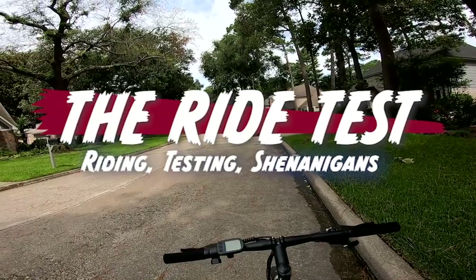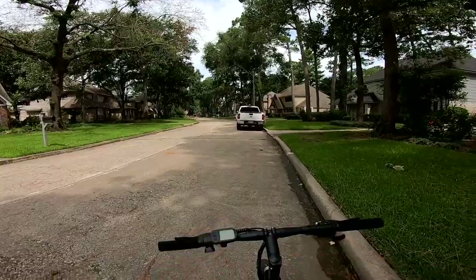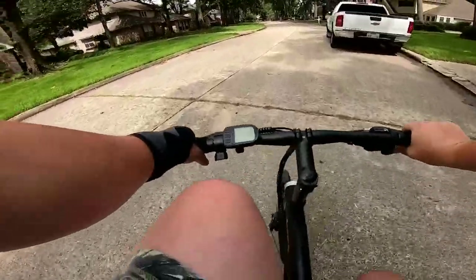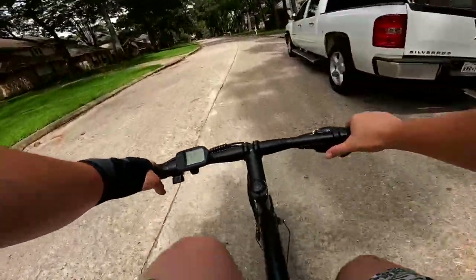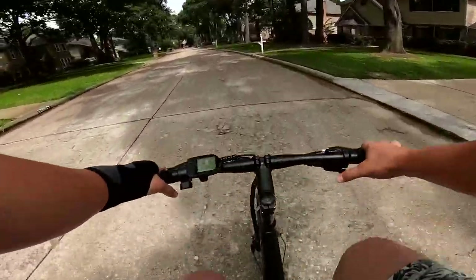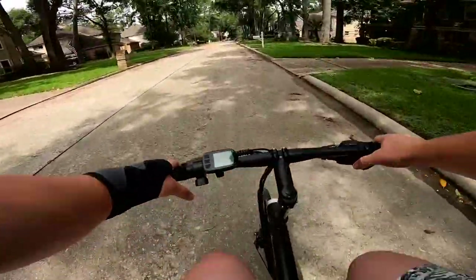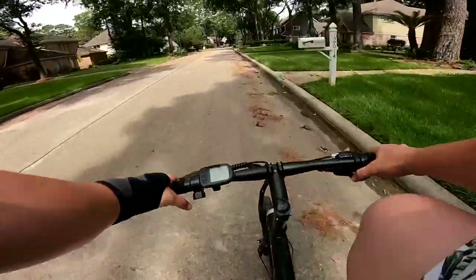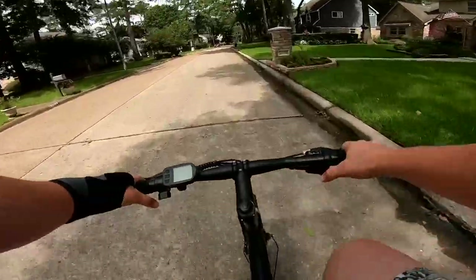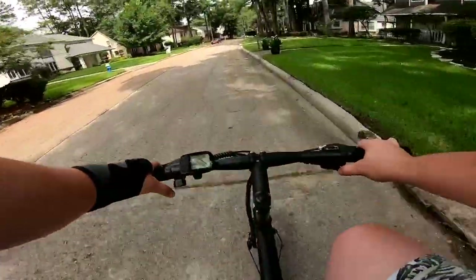We are out here for the ride test on the Neza HTR. We'll kick this off as if it were an acoustic bike — bike turned off, just pedaling around and shifting through the gears. Shifting into first, second, third — those shifts have been really good. Third to fourth took a little bit, but the shift itself wasn't too bad. Fourth to fifth, fifth to sixth, and finally we're in seventh gear.